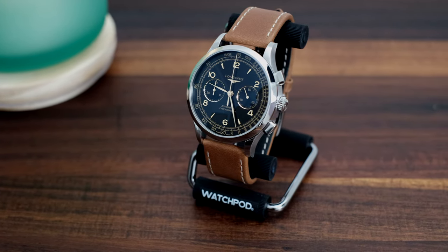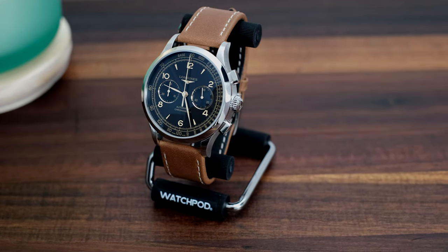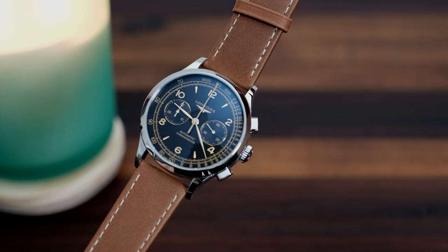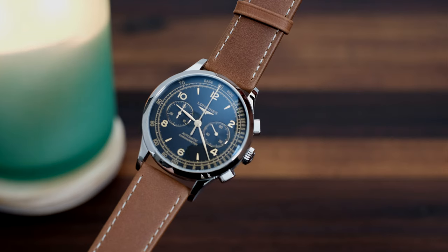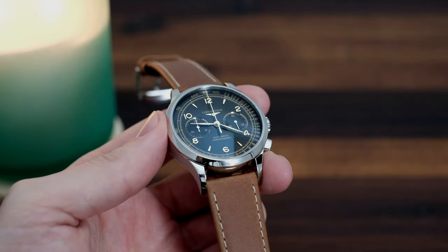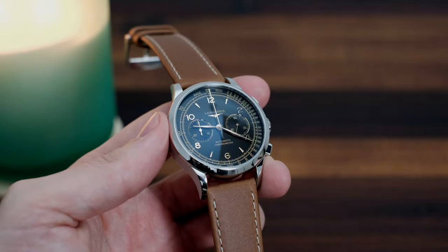Watches like the Daytona and Zenith El Primero are in the sweet spot for size. But even if we venture into the space of the legendary Speedmaster, the sizing can still be awkward at 42mm and above average thickness. Long story short, it might sound simple to accomplish, but it's failed frequently by many brands — except for Longines, that is.